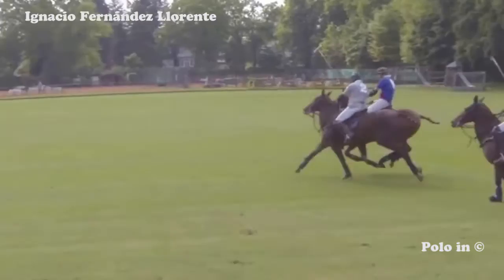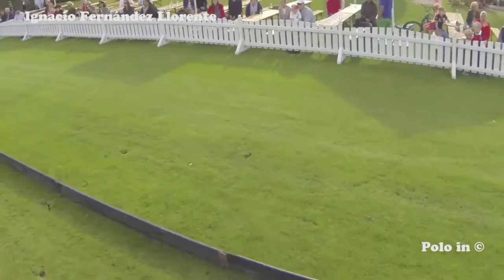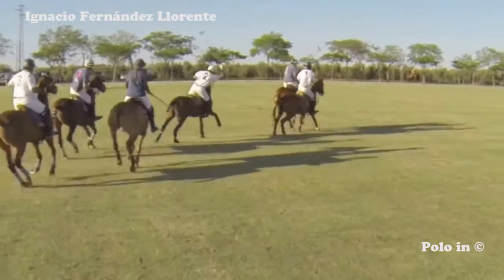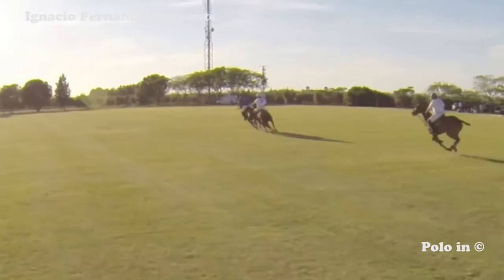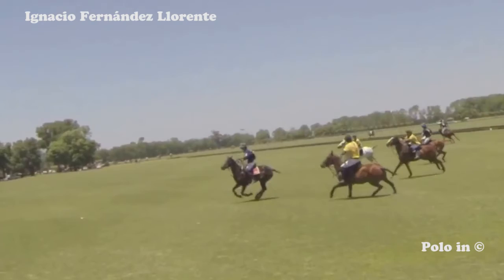This is a hit under the neck to the left and back — it has the same effect as a back cola. Here again the player hits the ball under the neck to the left and back. Another well-connected back cola for the white team. Another back cola with a longer ball, immediately taken by the blue player.